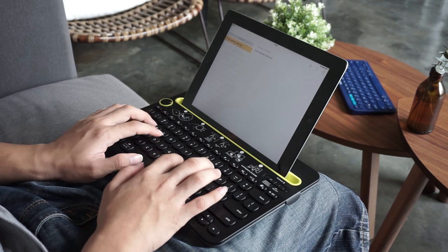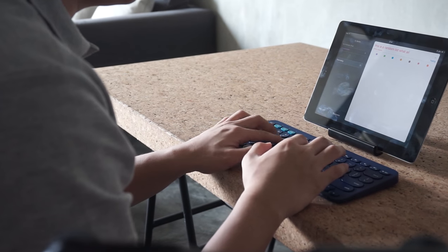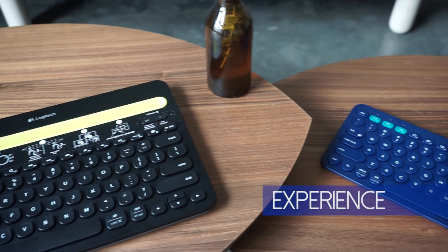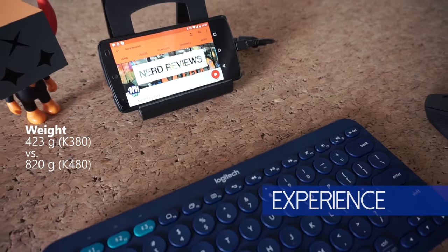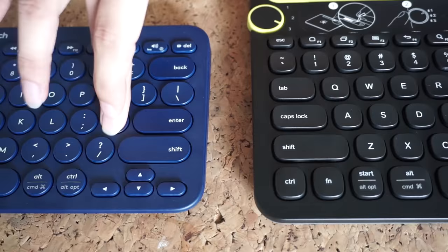Both keyboards have inverse leaning keys, which enhances comfort during typing. Despite both being designed to be easily carried around, the K380 is smaller, lighter, and simpler. Additionally, the key presses are more silent compared to the more clicky K480.